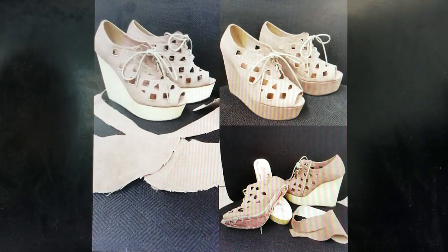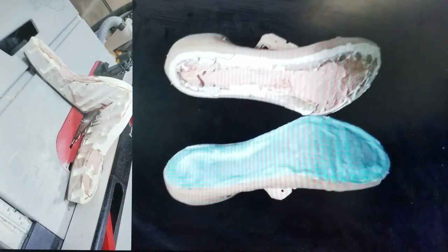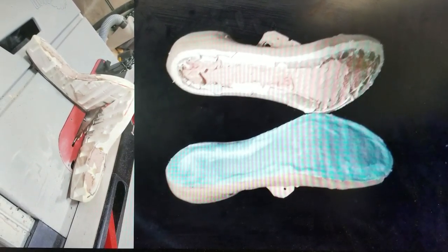Here you can see where we unwrapped the fabric from the shoe. I used the table saw to saw it in half to see the dimensions of the sole.